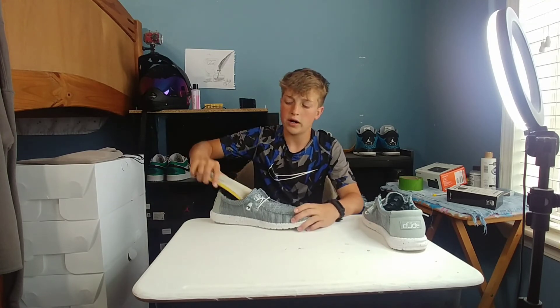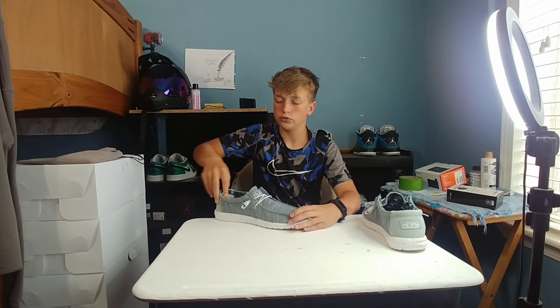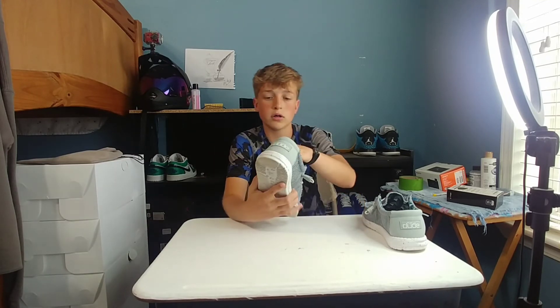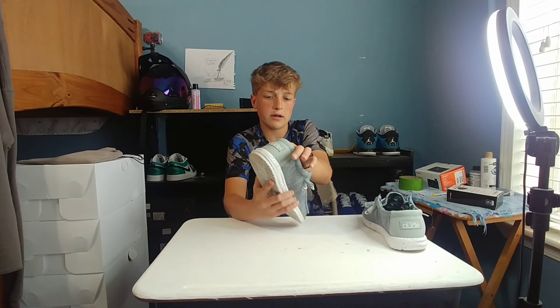That's the one thing that got me when I picked up the box — I was like, are the shoes even in here? Because it's so light. But they were. So it's just a light pair of shoes.